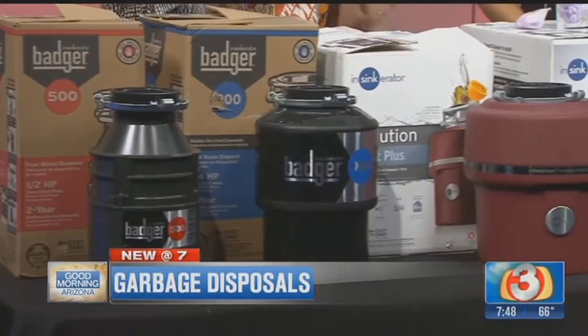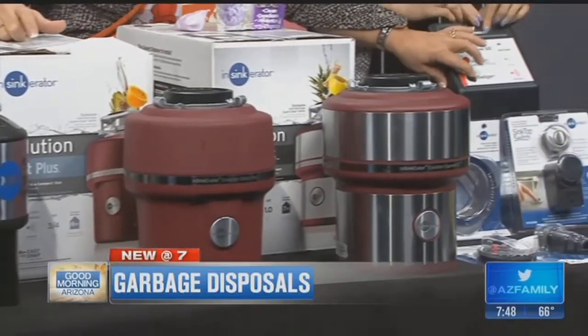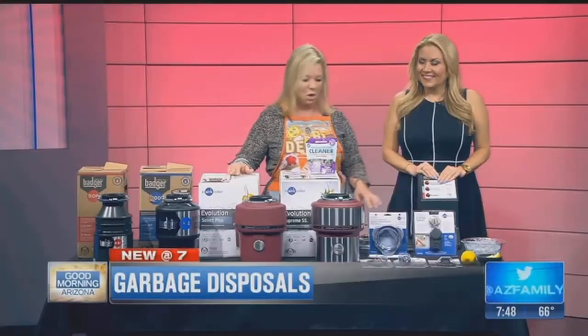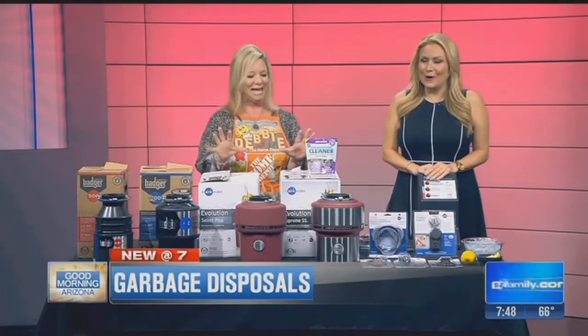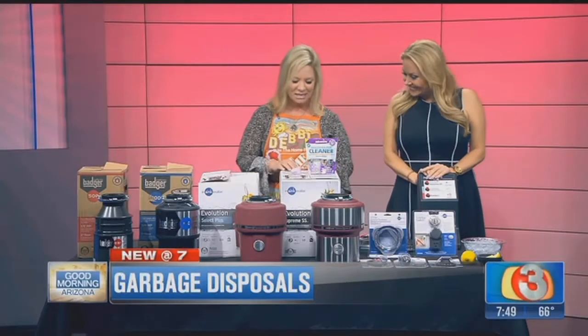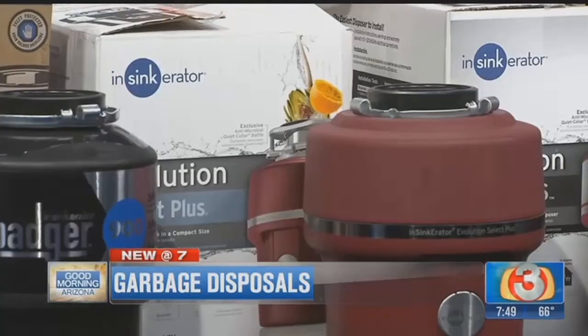Three-quarter horsepower will grind up almost everything. This is how the Badger sounds — like your normal garbage disposal. If you step up to the InSinkErator Evolution — the InSinkErator is a brand of garbage disposal, and they have a couple of different kinds.